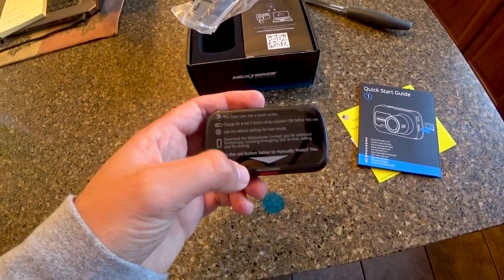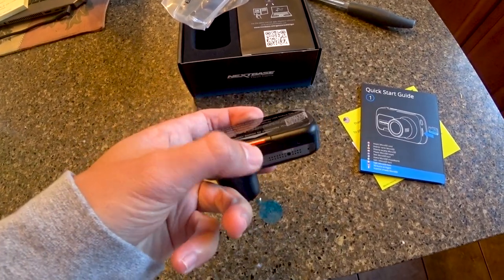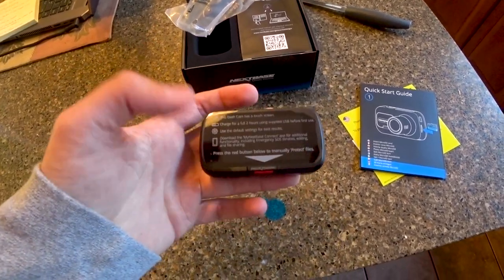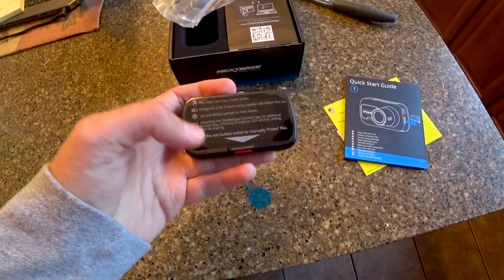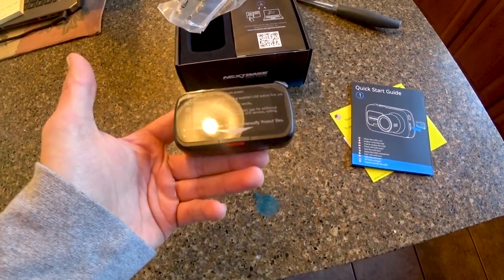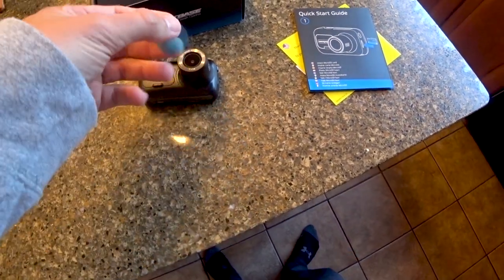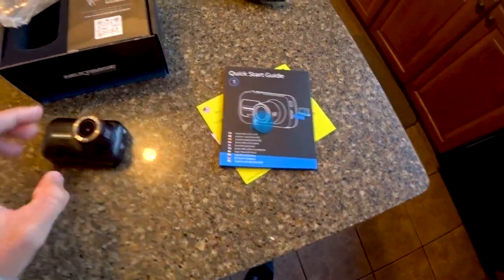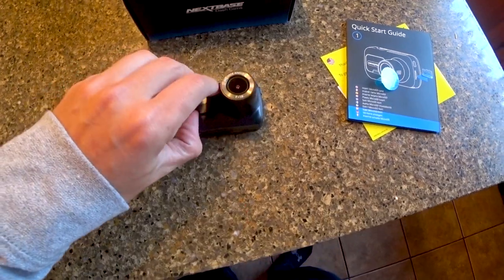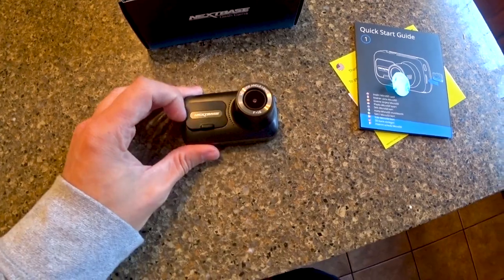This little button right here is to lock a video. So if someone cuts you off or something falls out of a truck bed, you just hit this button and it locks that video, preventing it from being written over. This little blue cap protects the front 140-degree wide-angle lens. On the front is also the plate that the quick mount attaches to, which is really nice.